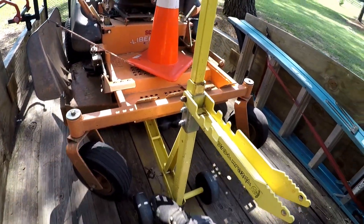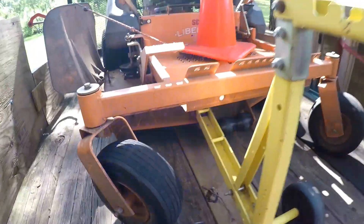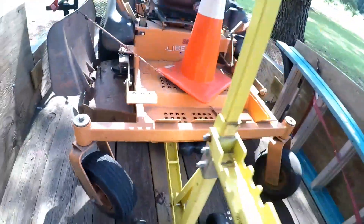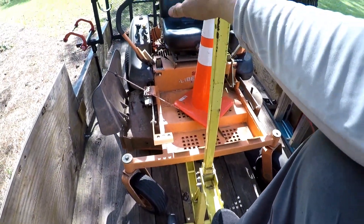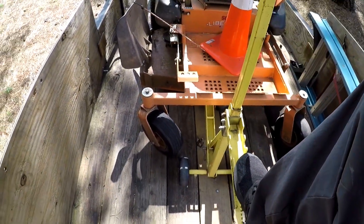Pardon my shakiness. I'm going to set you down right here. You can see how I have it under there — you just pick it up under the deck. I'm actually going to pull the camera back up so you can see my foot. You can put your foot on this. Now, this Liberty, I can do it without putting this foot thing down just because the mower's so light. But like on my dad's big old Ferris 61, you need the pedal.